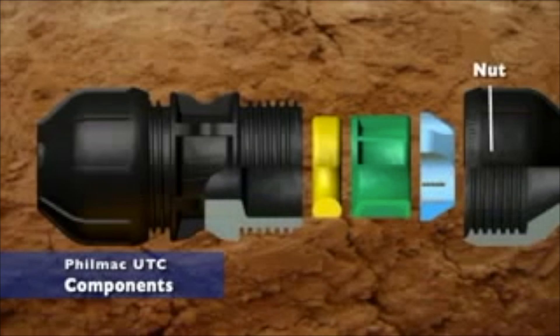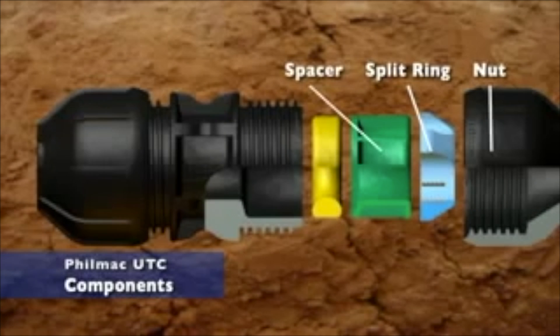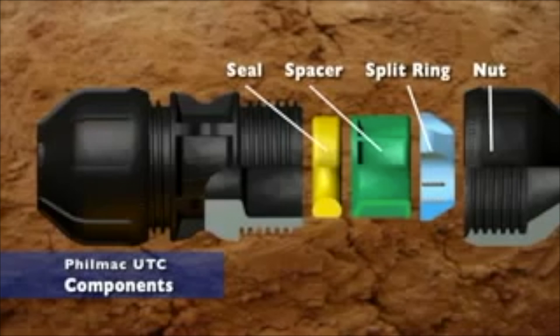The nut, which is made from polypropylene. The split ring, which is made from acetal and contains stainless steel grippers. The spacer, which is made from polypropylene. And the seal, which is made from nitrile rubber.